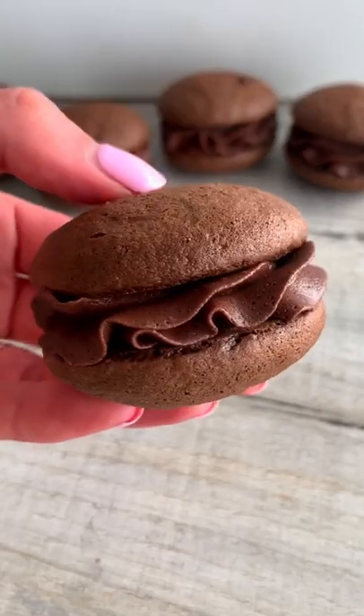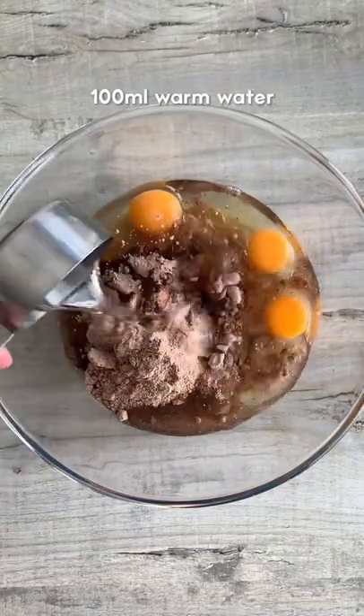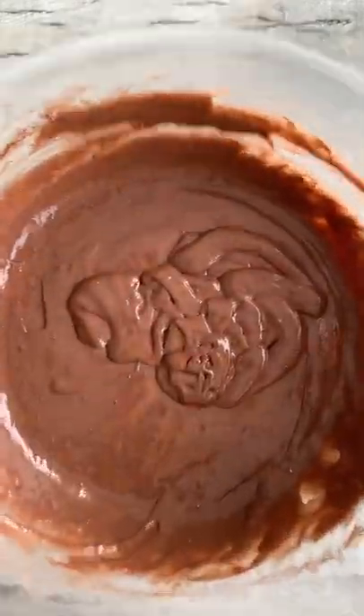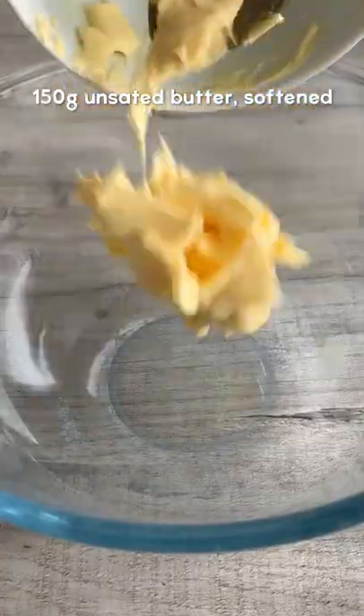Today we're going to be making chocolate fudge whoopie pies. Whisk together chocolate cake mix, eggs, vegetable oil and water until smooth, then refrigerate for 30 minutes. Scoop up one tablespoon for each, then bake in the oven and let them cool.